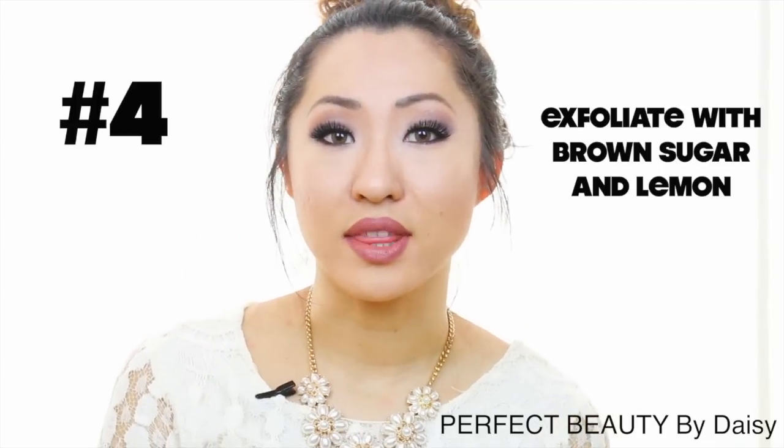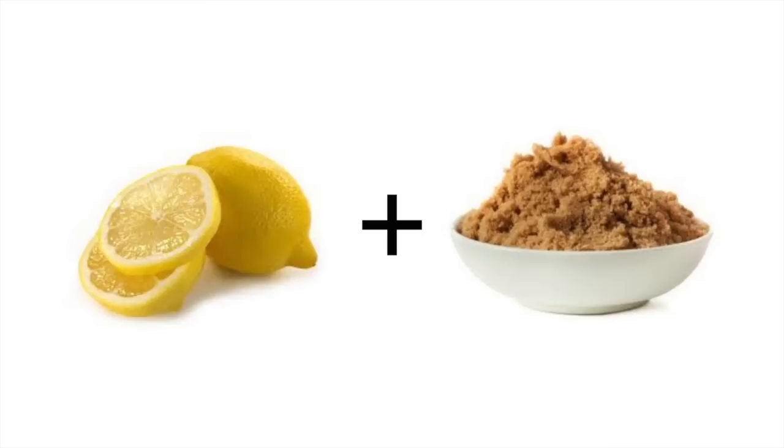The fourth is to exfoliate with a lemon and brown sugar scrub. All you need is some lemon and brown sugar — you can use this in the shower — because dark or dead skin cells make the underarms appear darker. Exfoliating with this scrub will loosen up the skin and bring new skin back to the surface. If you find lemon juice a little bit irritating, you can use coconut oil or olive oil instead.